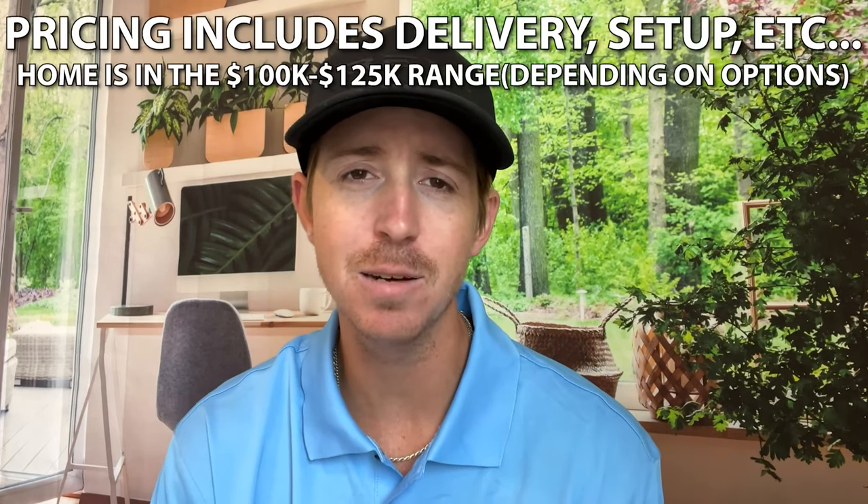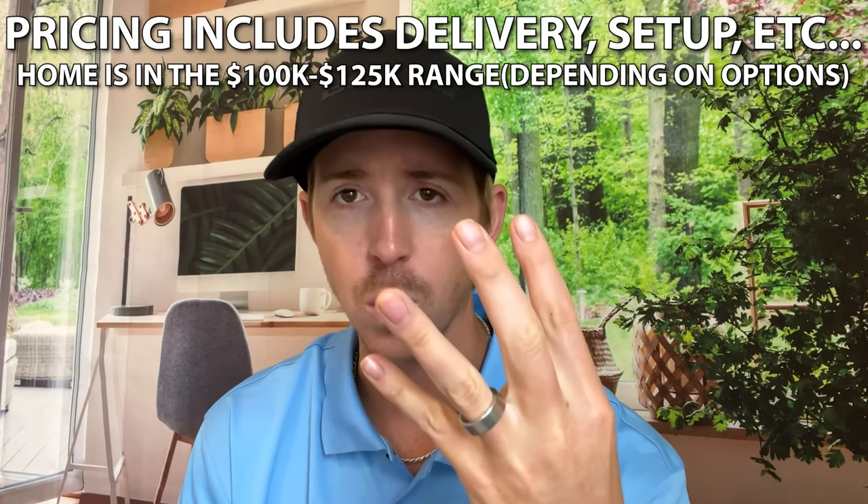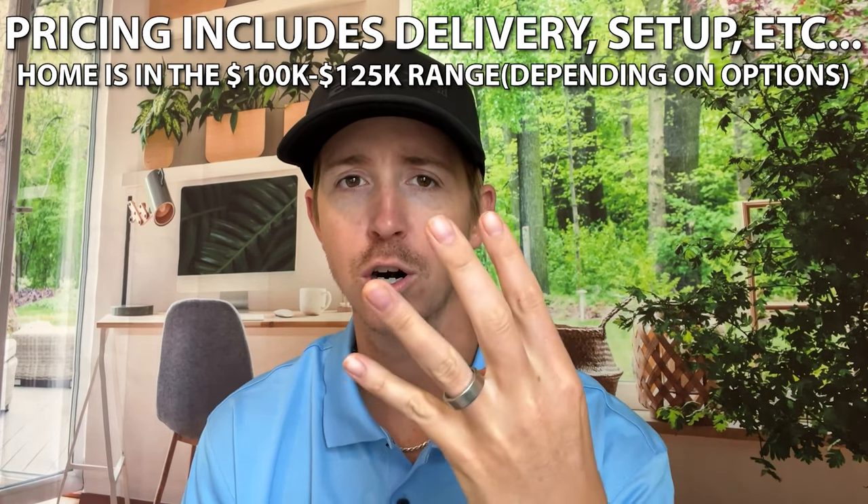Pricing depends on options as well — you could cut the price by choosing different options, or increase it by adding things. There are also county regulations and setup costs that I can't account for. But with all that said, the pricing shown will give you a good idea of what you could get this home for at the time of recording.